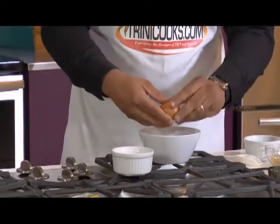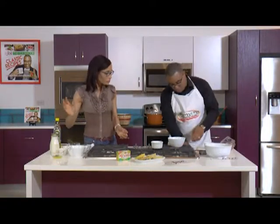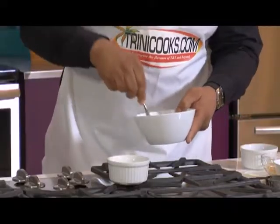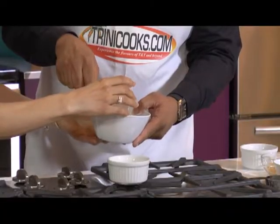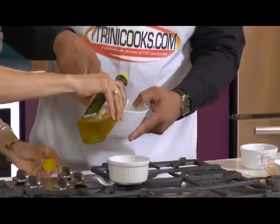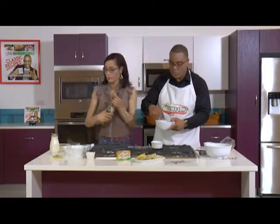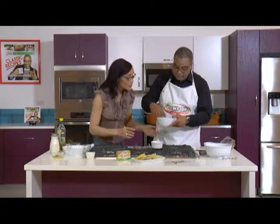Mix that up. You should have a fork somewhere — go ahead and use the fork. Mix that up with your fork. Because we're going for a nice rich flavor and it's still not liquid enough, we're going to add some coconut milk. And I just want to add a tiny bit of oil, because when we taste this we don't want someone to say 'oh, this eight-minute bread tastes like eight-minute bread.' It's got to taste like it came from a special bakery.